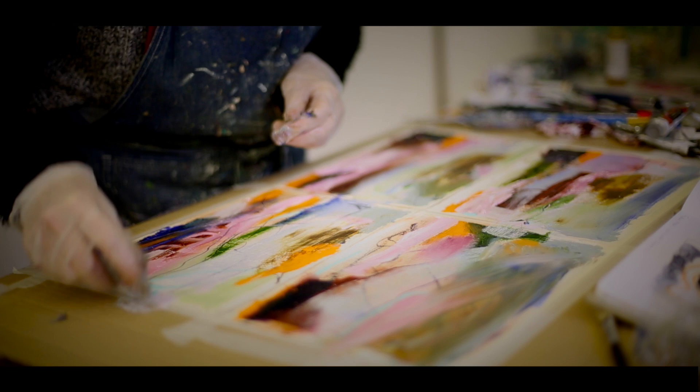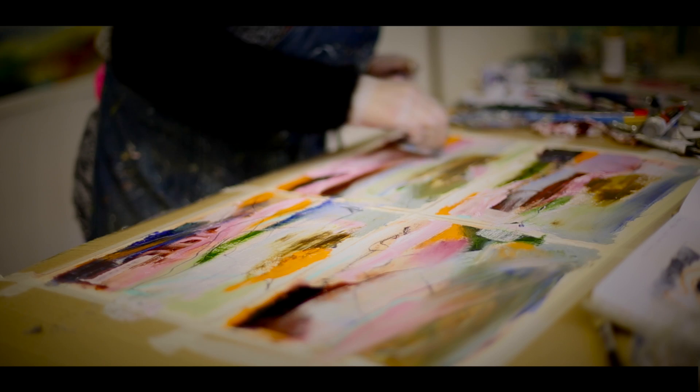You have to wait for a drying process and then go back in — this is the creative bit. Well, actually, this might be the destroy bit.